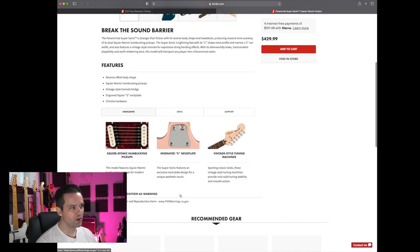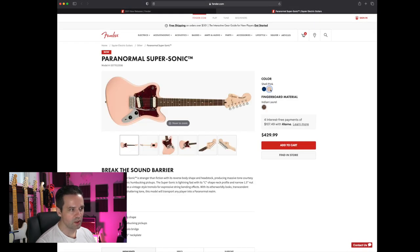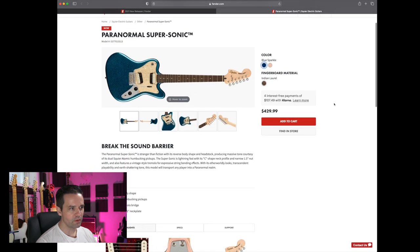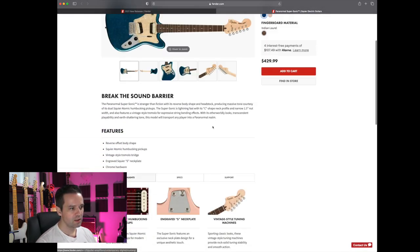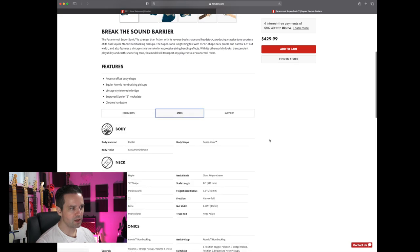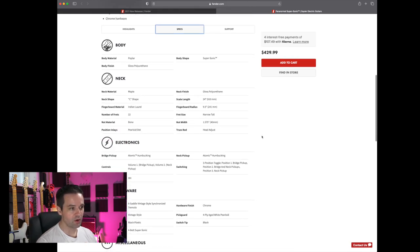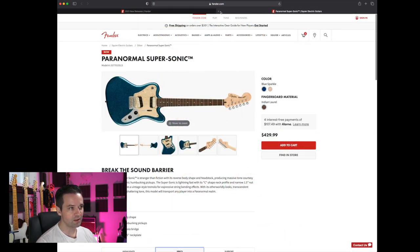It's got the Atomic Humbucking pickups — they had those in another guitar. It comes in Shell Pink and Blue Sparkle. If I had to pick one of the two, I'd take the Blue Sparkle, even though I don't really like the reverse headstock. Poplar body again, and the body shape is Supersonic — it's going so fast it's melting at the speed of sound.